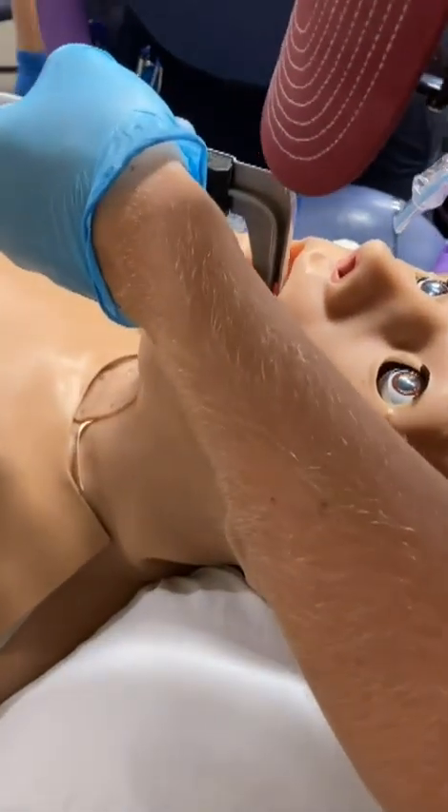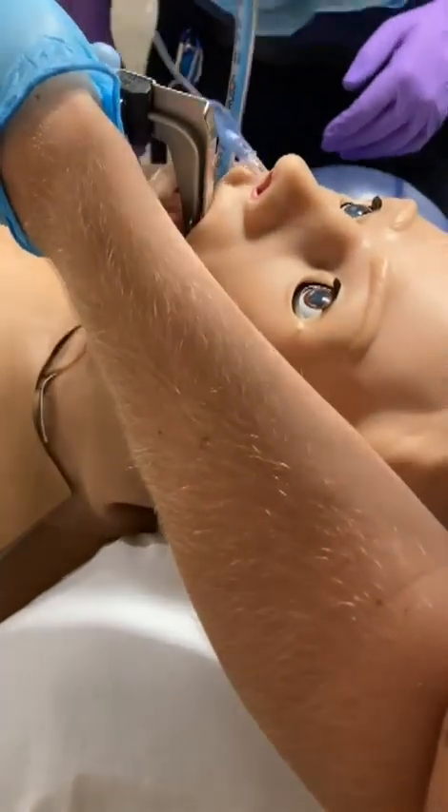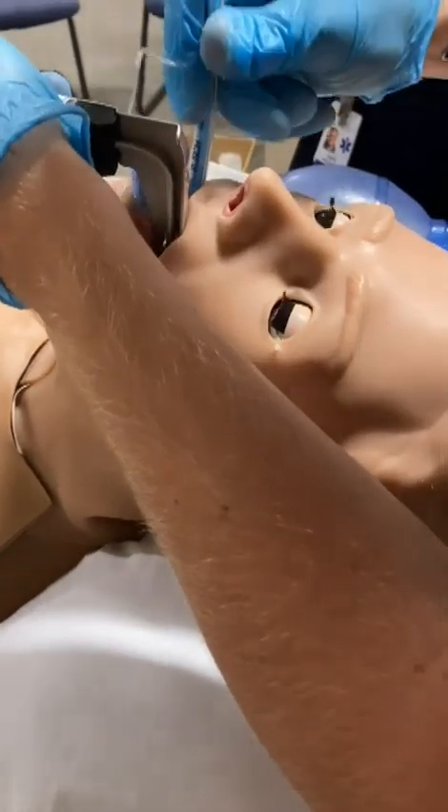Now that you can see, now that you know what to look for, try it yourself. Just watch — don't crank down on the teeth.